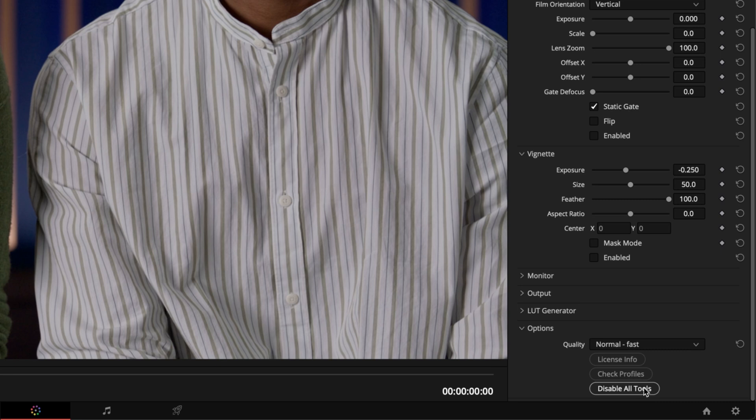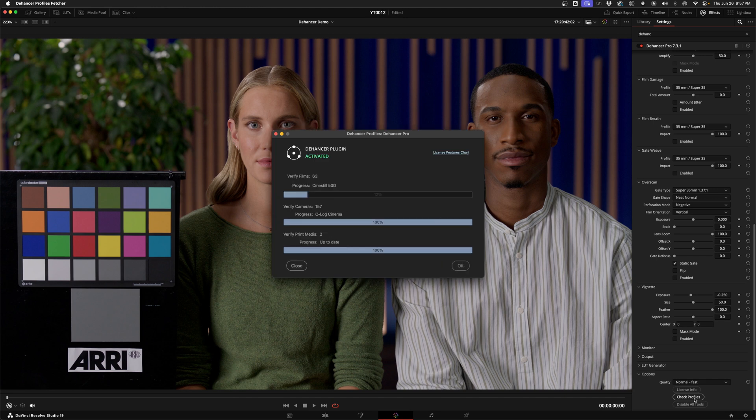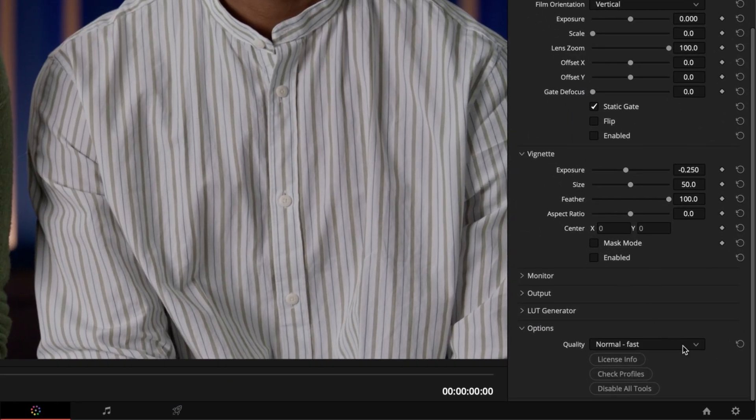While we're down here, there are a couple of important things to look at. Once you've paid for your license, you click here to sign in and get it up and running. You'll also want to click the Check Profiles button, and if it's your first time using it, you'll download all the camera and film emulation profiles you need. There's also a quality drop-down — if you're having trouble with playback, set it to normal, but make sure it's set to high when you're exporting your final video.